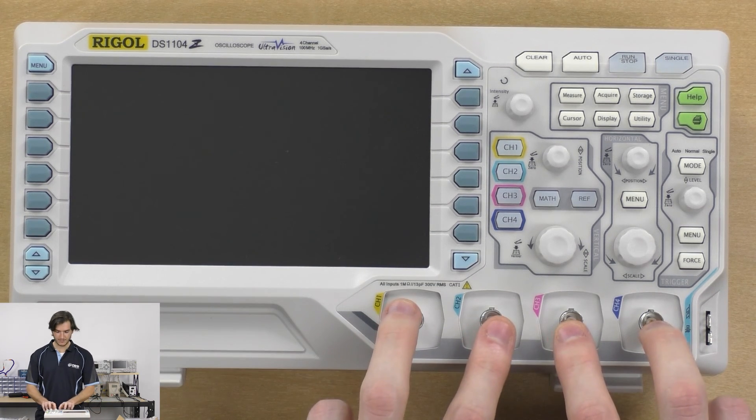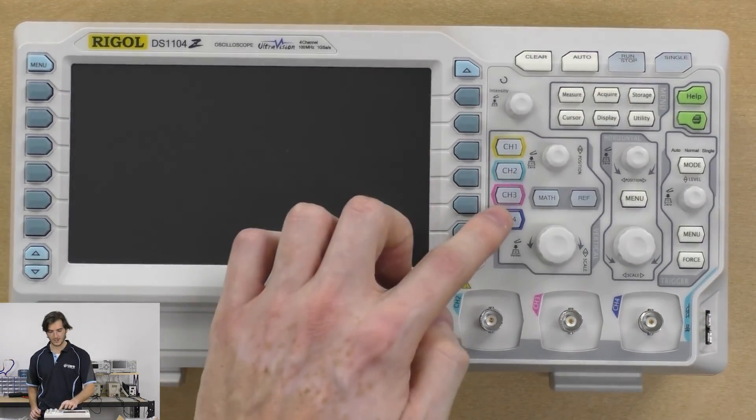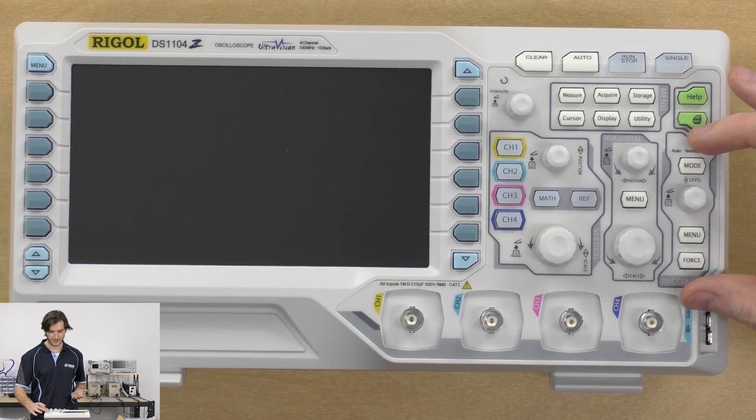Of course four channel inputs, with the control for a given channel controlled by these knobs. You can select your channel number here, and of course the horizontal or time base knob control and the triggering control.